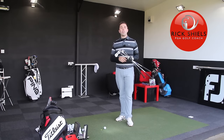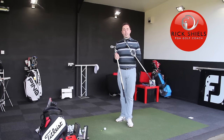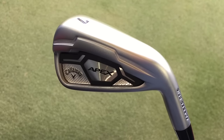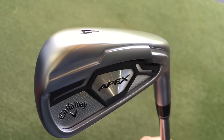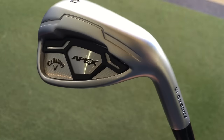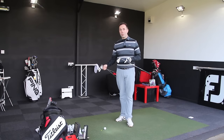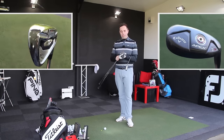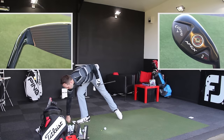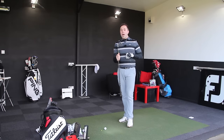Hi guys, it's Rick Shields down here at Quest Golf Studio in Lytham and I'm going to be testing the Callaway Apex CF-16s — the 2016 model of the Apex Iron. I've got it in the 7, the 4, and the Pitching Wedge in both the Apex and the Apex Pro. I'll be reviewing those next and I've also got the hybrids. Let me put the 4 and Pitching Wedge down for a minute because we'll start off with the 7 iron.